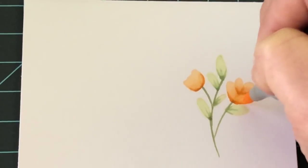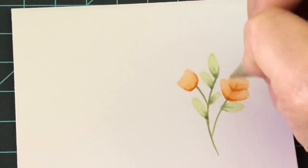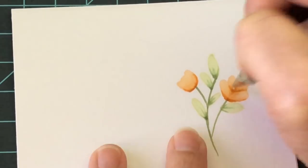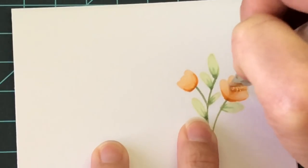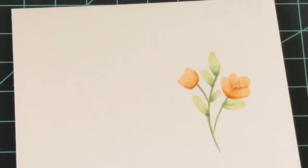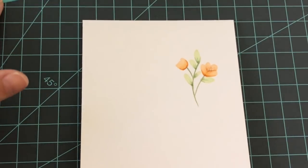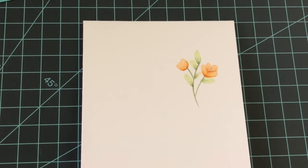Now I'm going to take my white gel pen and make a whole bunch of little white dots along the center part of the flower so you can really tell it's the actual center. I'll add a couple more over here just for a little shine. That's it — I'm going to quickly put my card together and then show you the finished card in just a second.